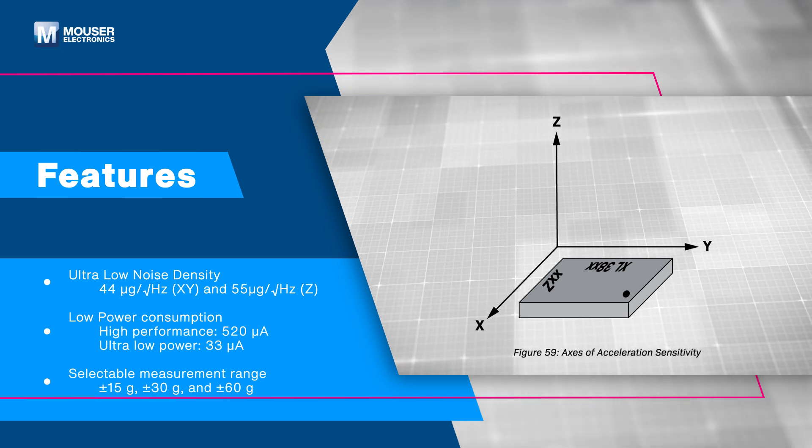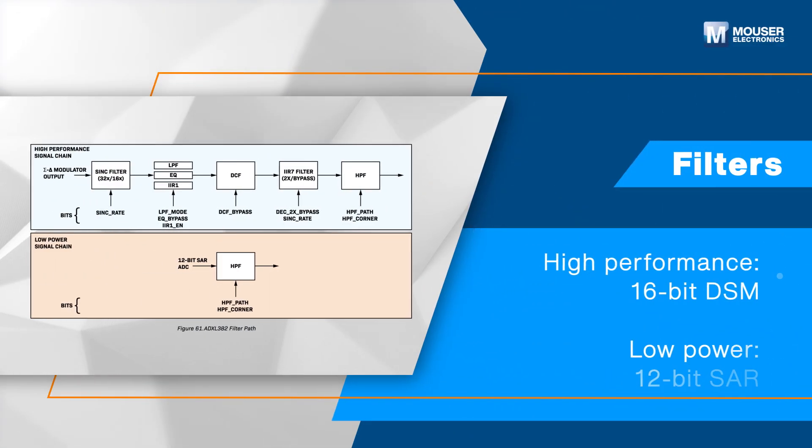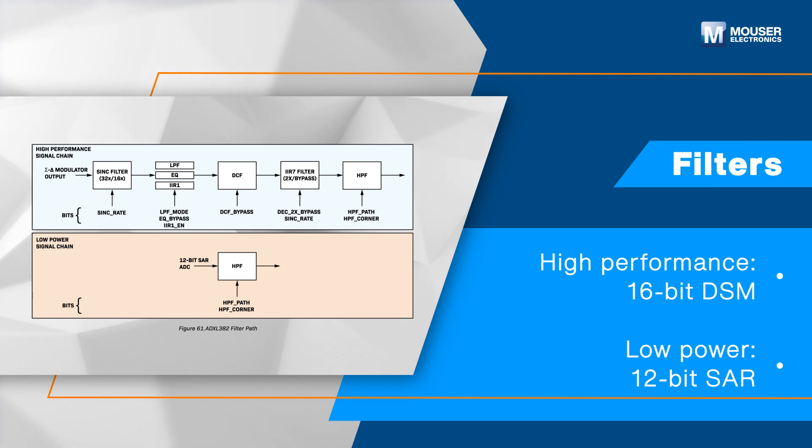It offers selectable measurement ranges and features anti-aliasing filters, a high-resolution Delta Sigma ADC, and a decimation filter supporting two paths for high performance and low power.